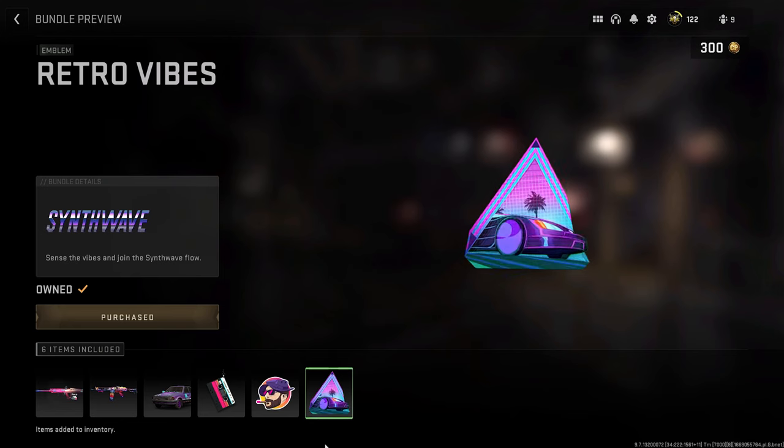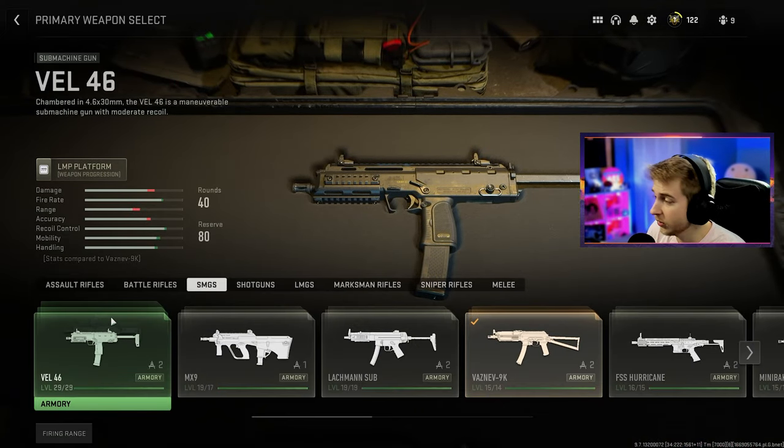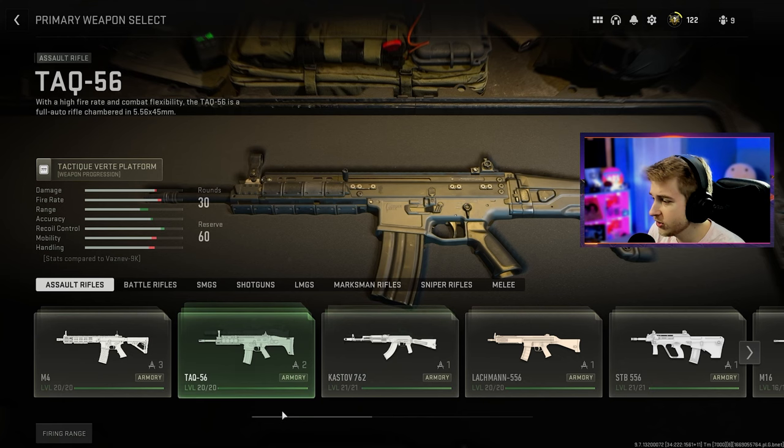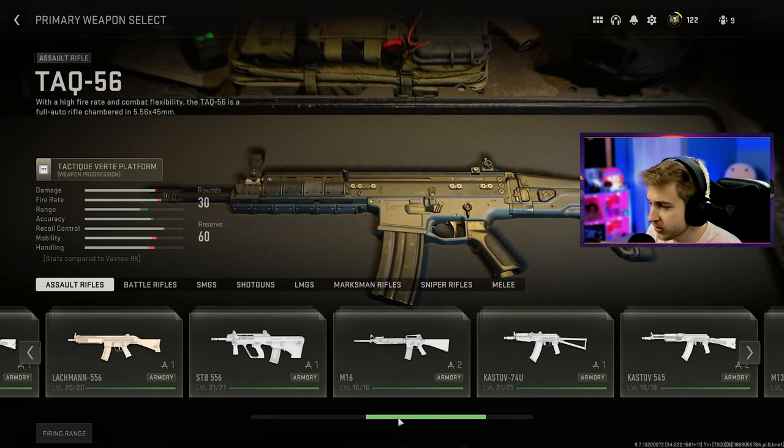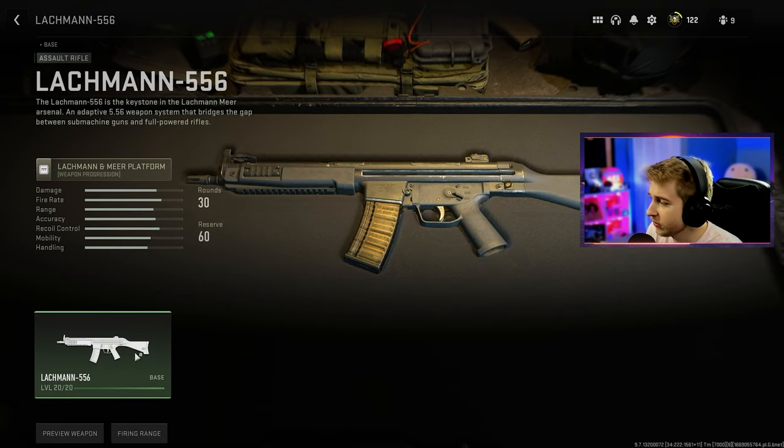The first bundle I've ever bought in this game. So I'm gonna go ahead and make a class with these, and I want to see what the camos look like on them — see if there's any cool combinations. Because I remember in MW 2019, there were a lot of good combinations you could do with certain blueprints and camos, and I hope that happens here as well.